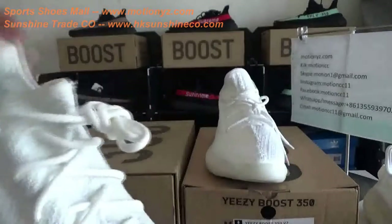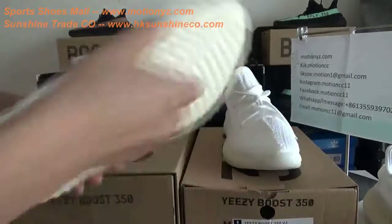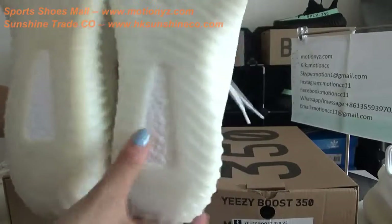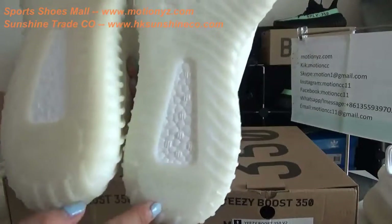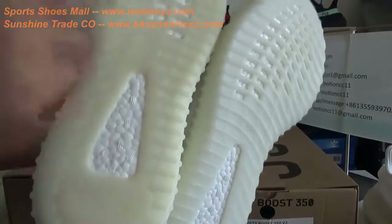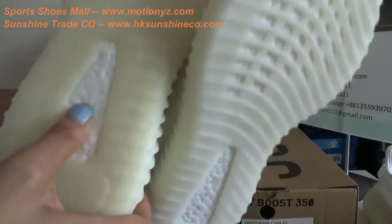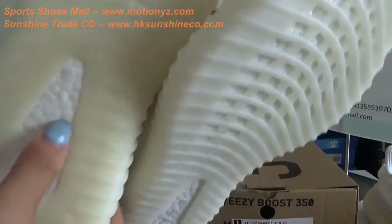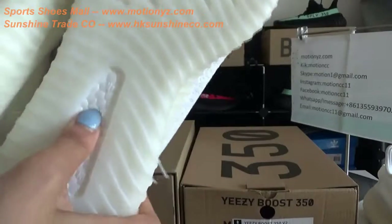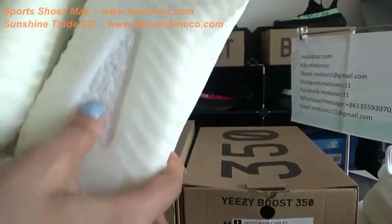Now let's check the bottom. You can check in this way. For the top version, it's a white colorway, but the bad replica is a little yellow. And for the boost, you can touch it — the top version is flexible and softer, but the bad replica is harder and not flexible.